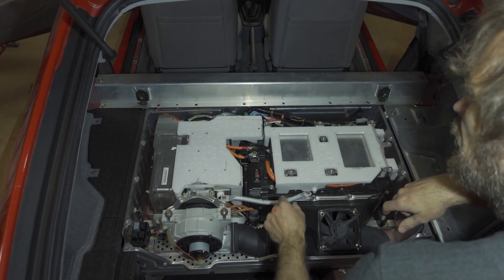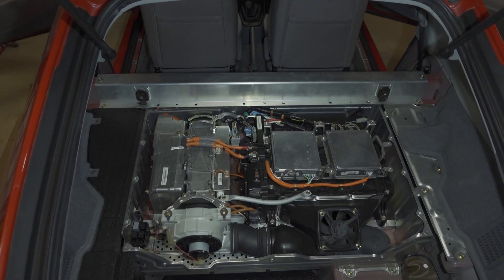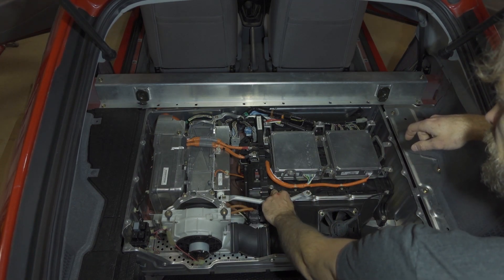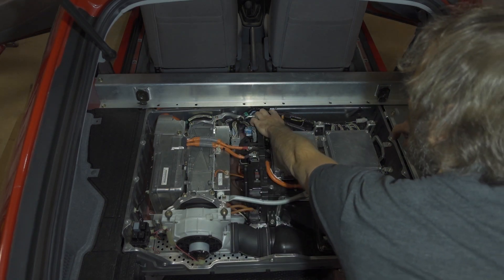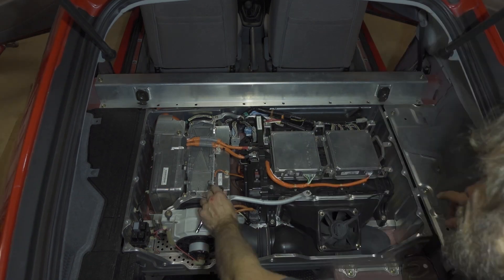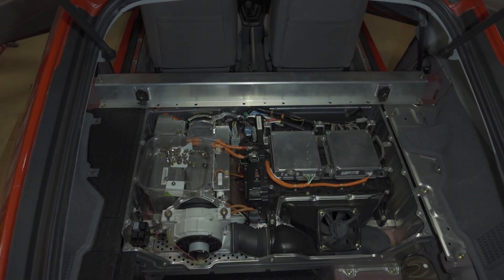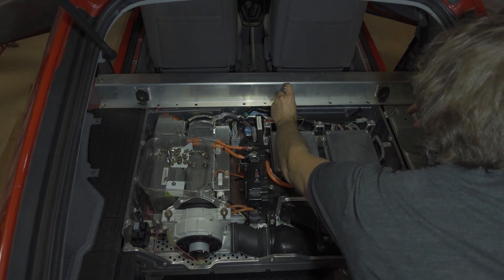Now that we've done that, we can remove the styrofoam pieces. We now need to remove these two bars across the top — there's one here and one there. This bar will not be reinstalled. This other one we will be reinstalling, so keep it handy. The front one has part of the IMA wire harness on it.